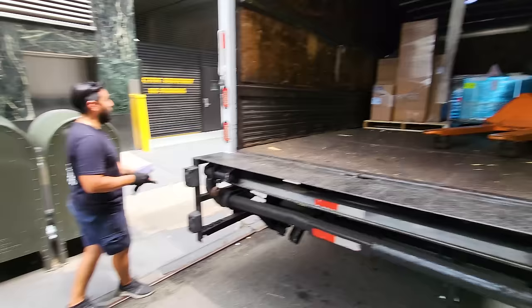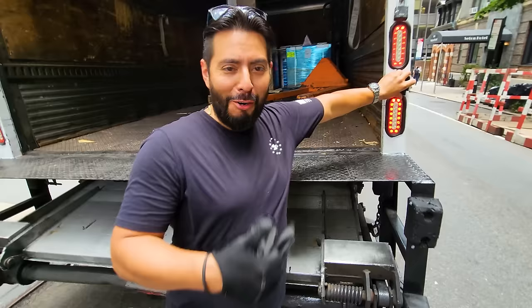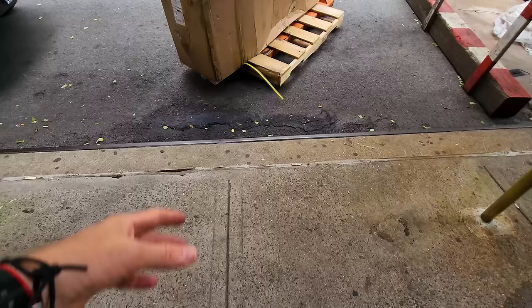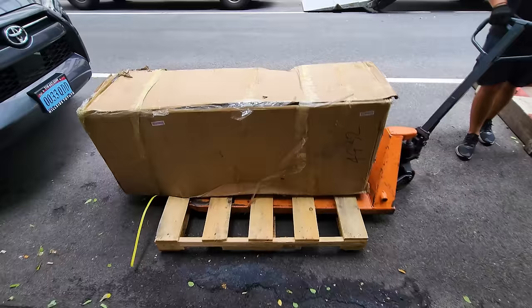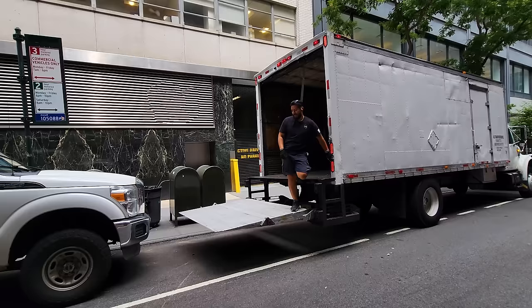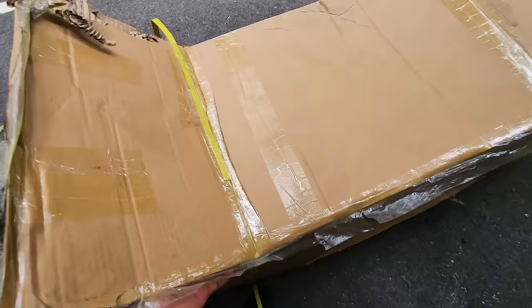This is going on YouTube, so it's okay with that, right? We're gonna make you famous. Here on the sidewalk I think is good. Thank you so much for the delivery. Hopefully it's in one piece.